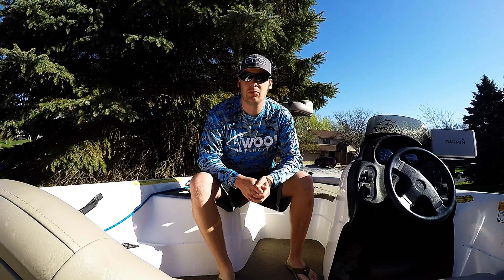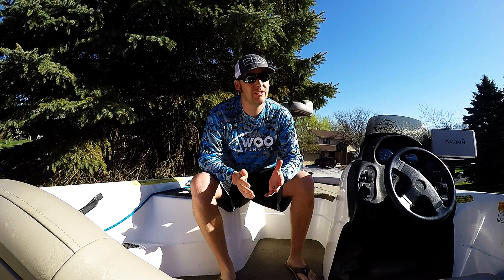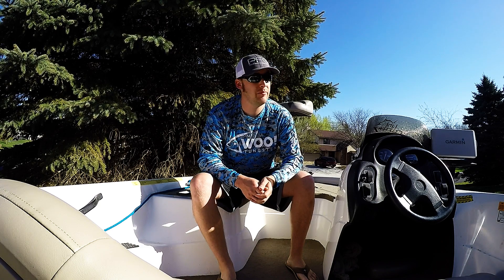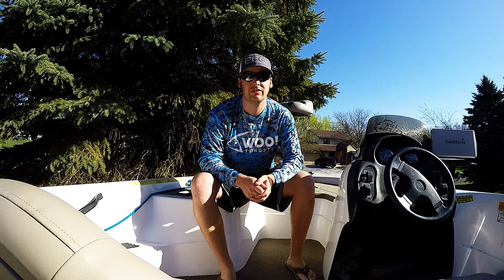We're gonna be fishing open water — a lake about an hour north of the Twin Cities — and we are going to be targeting crappies. They should be spawning in the next couple days and I'm hoping they're about to turn the feed bag on. The temperature is a little bit cold still but it should be getting to that point where they start biting.